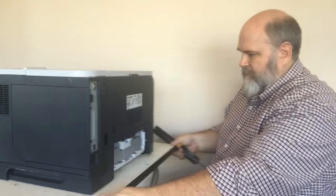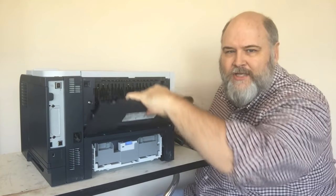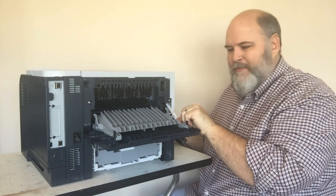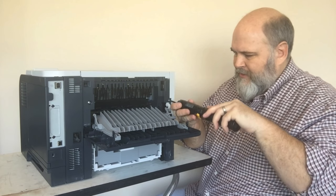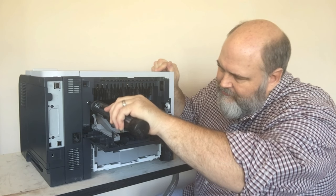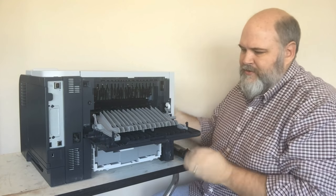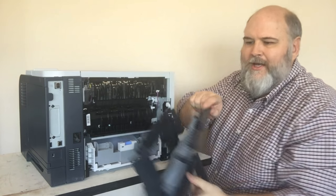We'll turn around to the back first. Open the back door — it's going to hit some resistance. Push down past that resistance; it won't break. There's a white arm over here to the side — pull up on that arm and it will spring loose. There's a screw right here and another one over here. Once those are loose, take the bottom of the door, pull out and pull down, and the whole door comes off.